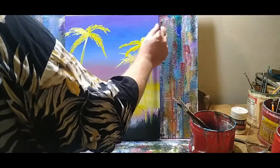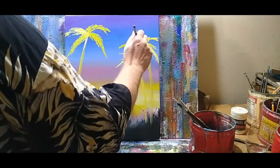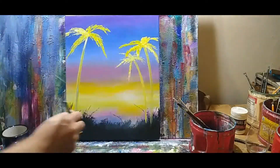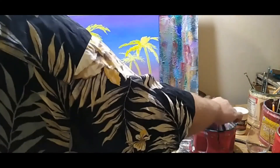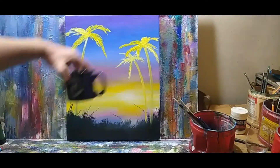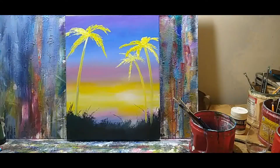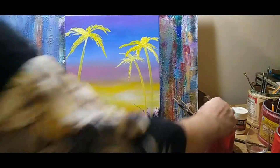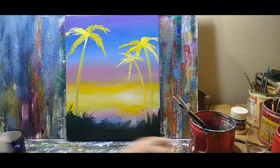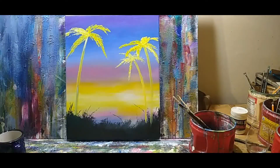I always think of Miami Vice when I do this — that TV show from the 80s. Clean the brush, get a sip of the coffee. A little more blue, a little umber brown.